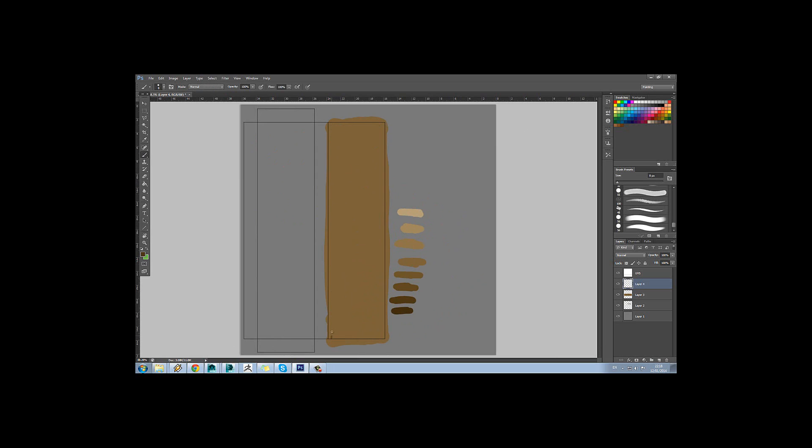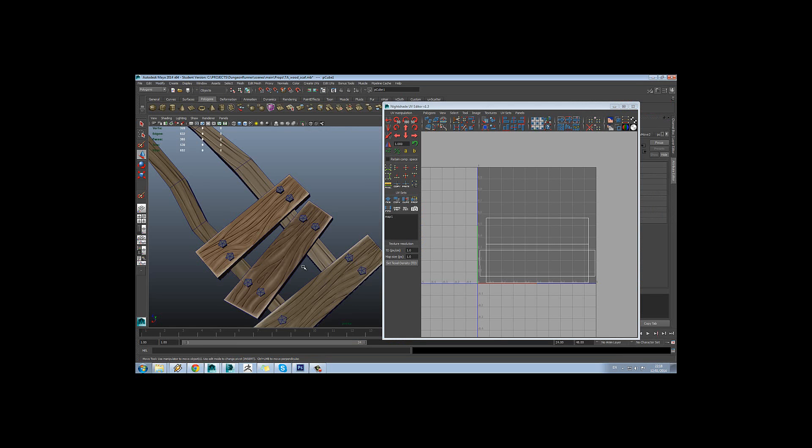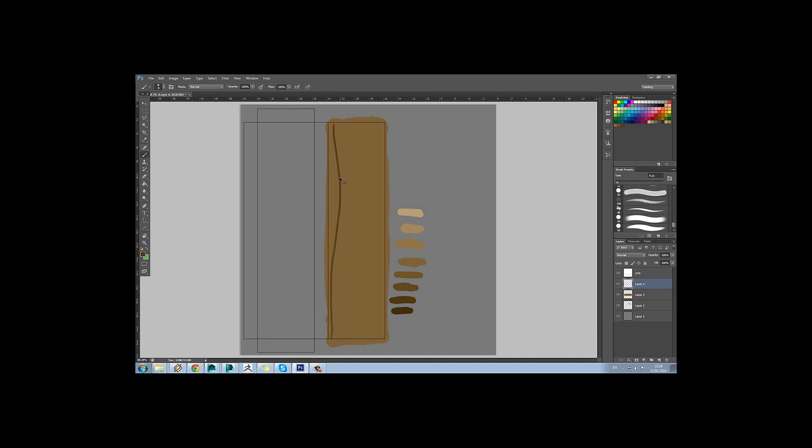Then what we want to do is start painting these lines in. We'll definitely want at least one knot in there. I might have my brush a bit thick here, so I'm going to shrink that down a little bit further.